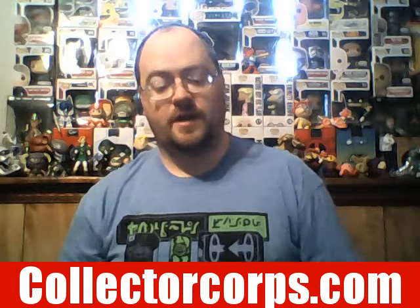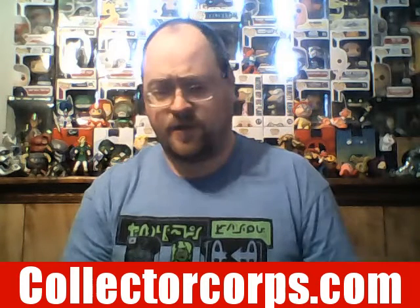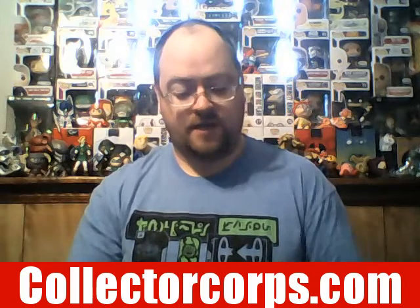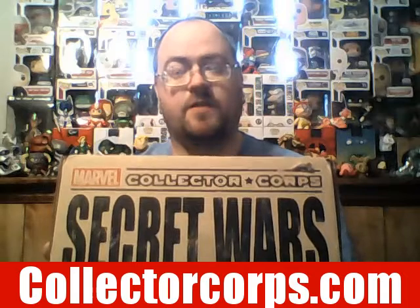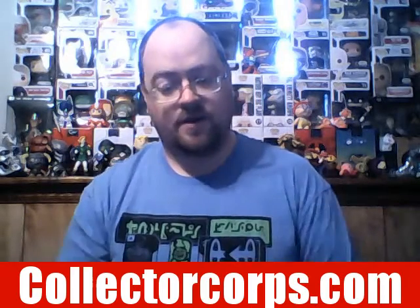Hey, how's it going everybody, this is TomDog here with a special unboxing. It's a little different from the usual unboxings I've been doing — the Loot Crate and Smuggler's Bounty unboxings. Funko was nice enough to give me this box here: it's the Marvel Collector Corps Secret Wars themed box.